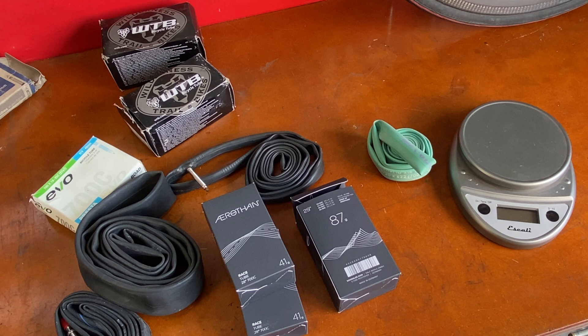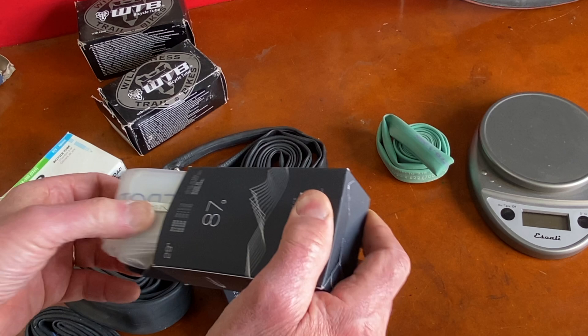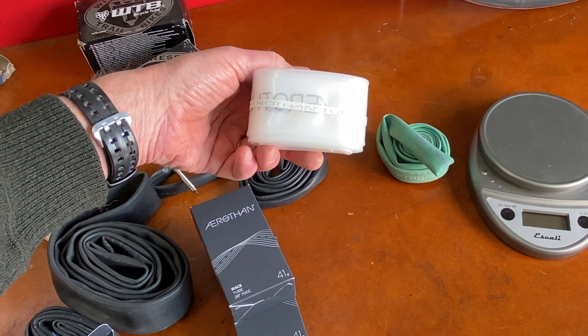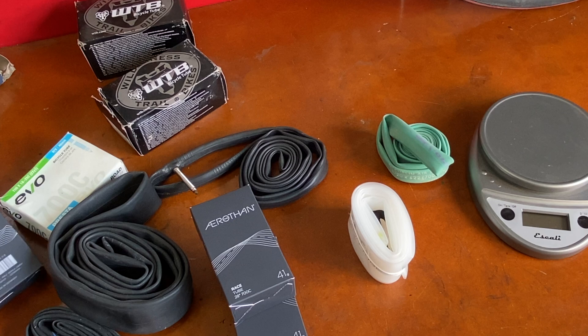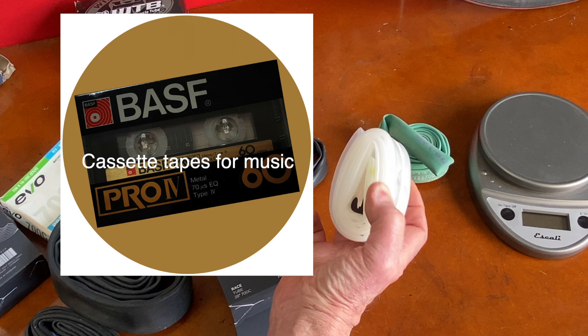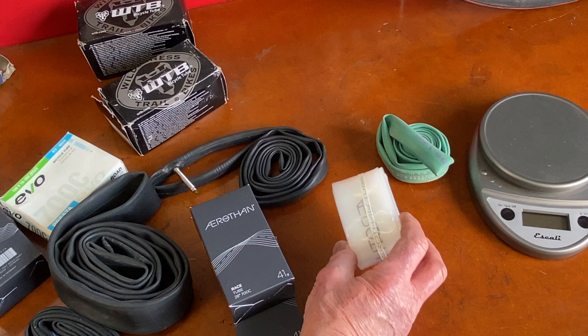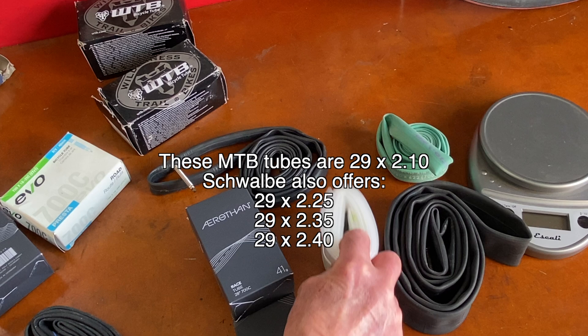Now I'm going to open the boxes and show you what's inside because it's pretty cool. We'll look at the big one first — the 29er. Look at that — the Aerithan tube from Schwalbe. Unlike anything I've seen before. It's sort of a translucent plastic material. They worked on this with BASF, which is a materials company. You might remember them from the tapes we used to listen to in tape decks. So that's the mountain bike tube — something else!